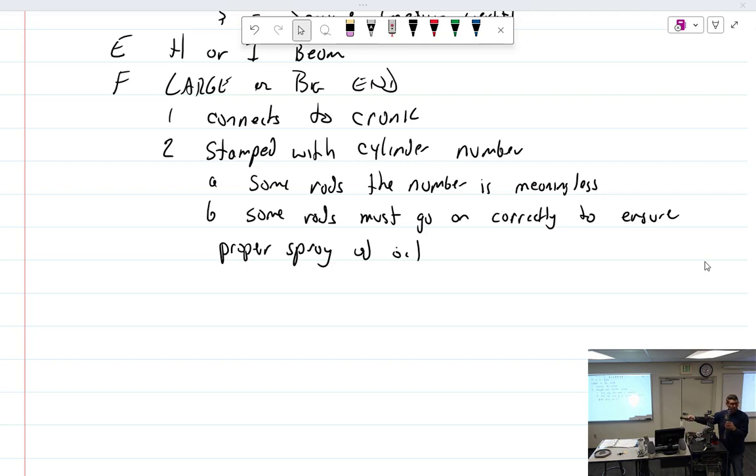Rod two is going to go over here like this, and the numbers are going to face this way. Then rod three goes here and rod four goes like that. But I guarantee somebody in here is going to build it so that it's completely backwards — they'll look at it and see all the numbers there, but when you rotate around this way the numbers go the wrong way. Think that through: you've got to build it correctly.